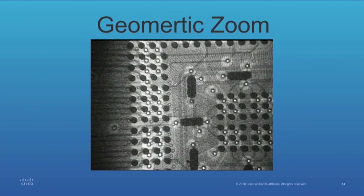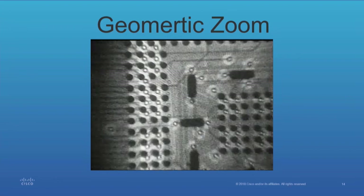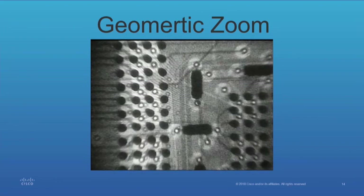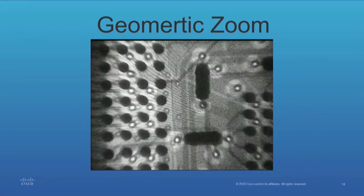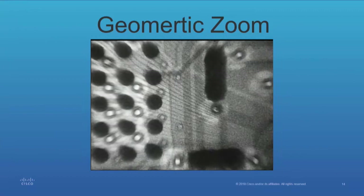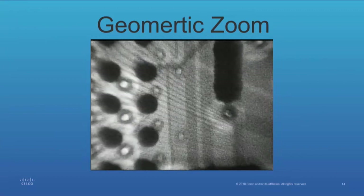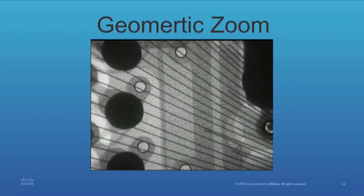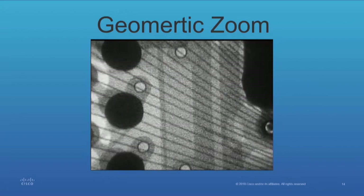One feature this machine has that's pretty unique is a geometric zoom. This is a live view. The signal-to-noise is sacrificed when doing that because you want the sampling rate to be high — that's why it looks a little grainy. But once you get to where you want to be, you can go back to 256 samples and averages, and then it clears up.